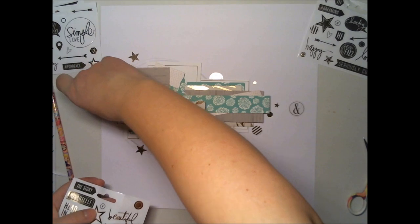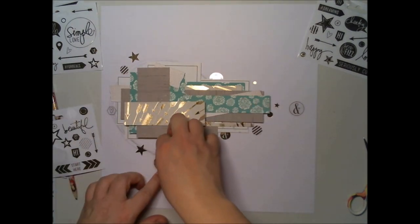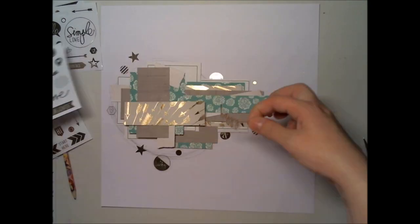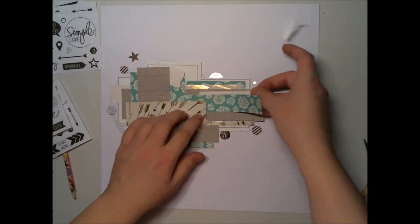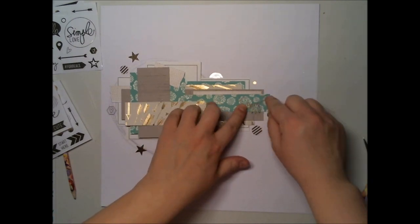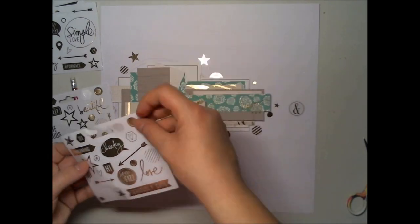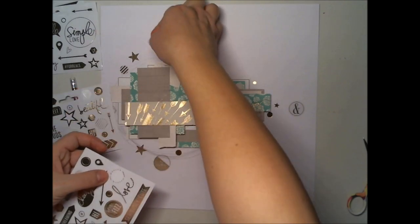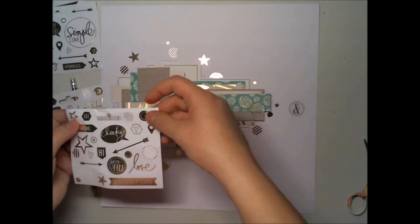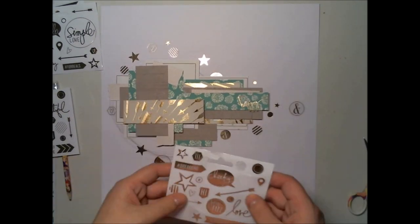This is kind of looking like a mixed media layout already, even though there is nothing mixed media. But the idea is to spread things all over your main focal point on the paper — the photograph as the main thing. When you have something there and spread it from the picture to the sides of the paper, you get the idea.